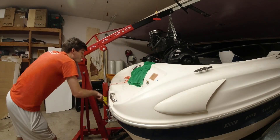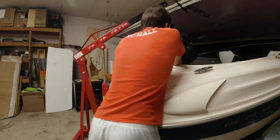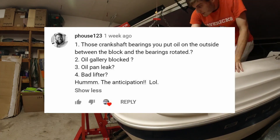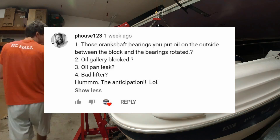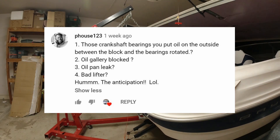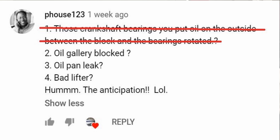There were actually some good guesses that came in about what was going on with my engine, and Fowls123 was hot on the case. He had four guesses and one of them is actually correct — but it wasn't the crankshaft bearings, it wasn't a blocked oil gallery, and it's not a bad lifter. It was a small leak on the oil pan gasket.